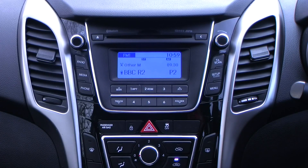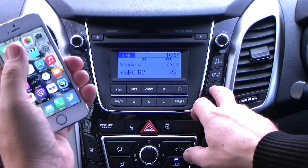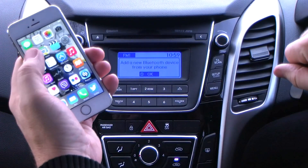Just going to show you how to pair an iPhone to the Bluetooth system in the Hyundai i30. First of all, add a new Bluetooth device from your phone.